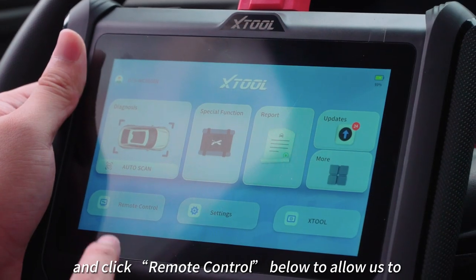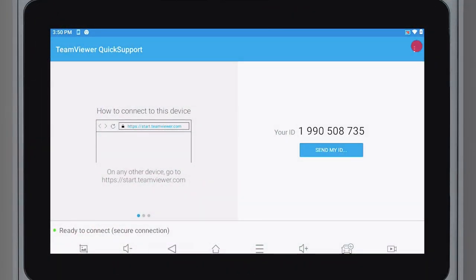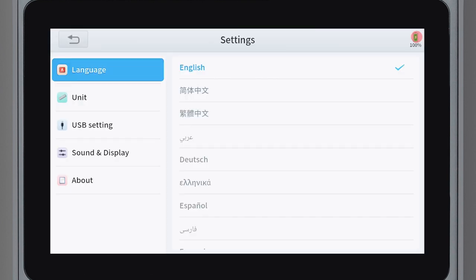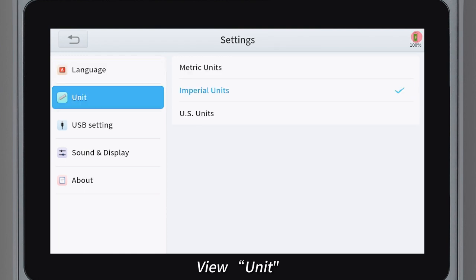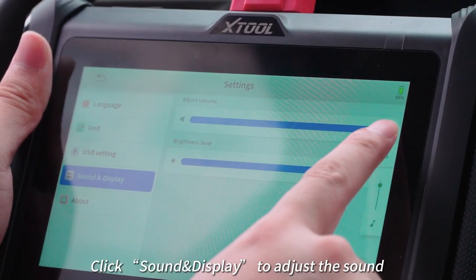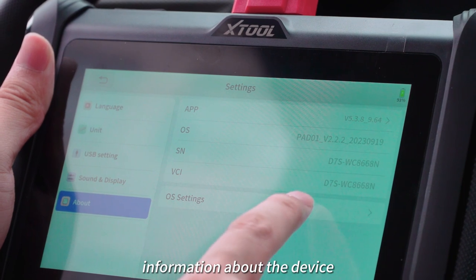Return to the main interface and click remote control, which allows us to remotely control your computer and help you solve problems remotely. Click setting to view the supported languages and units. Click USB setting, then click sound and display to adjust the sound volume and display brightness. Click about to view some information about the device.